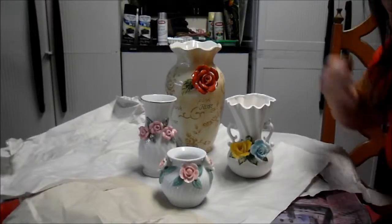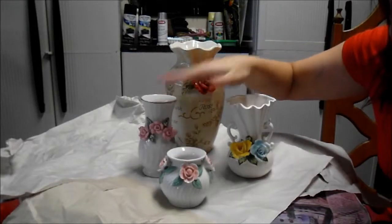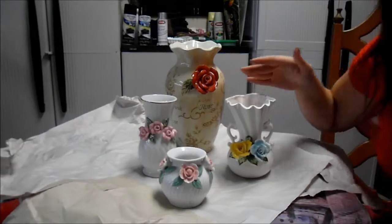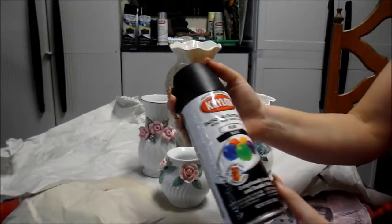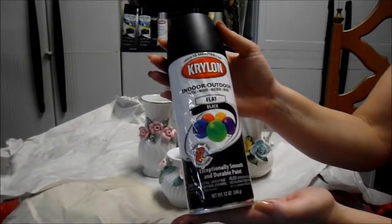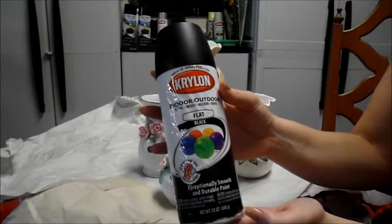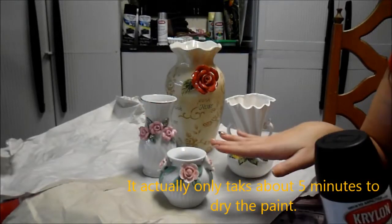Here are all the items from Goodwill that I picked up for just a few dollars a piece. We're going to use this flat paint on them and let it dry for at least 45 minutes in between coats.